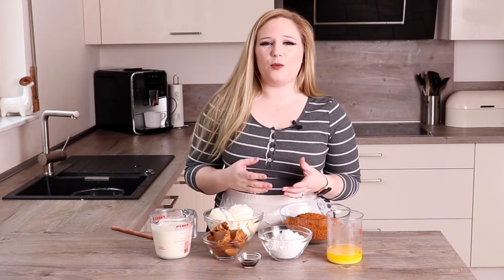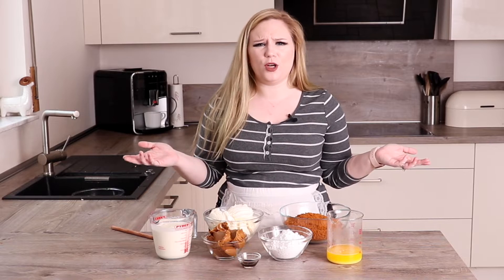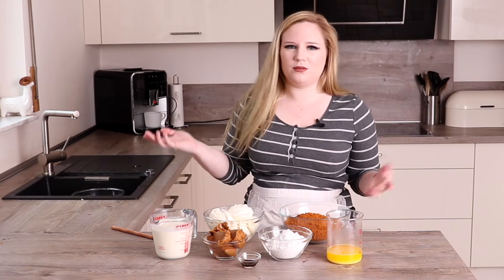It's a no-bake cheesecake which means it's really quick and easy to put together. It does have to chill in the fridge overnight, but really there's only a few minutes of work and then you have this amazing gorgeous cheesecake the next day — so pretty good deal.